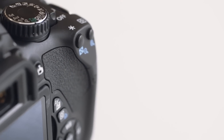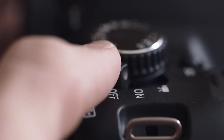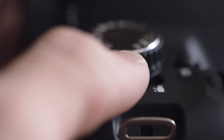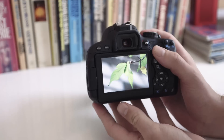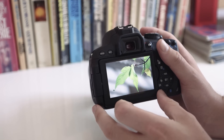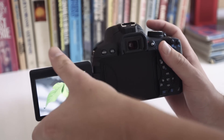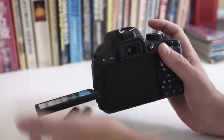Externally it looks the same, but the buttons stick out further, making them easier to find by touch. The power switch now has a third position to switch you directly into movie mode, without having to turn the mode dial all the way around.